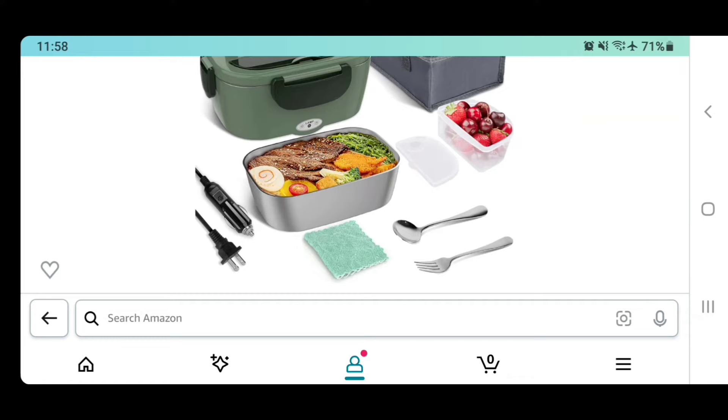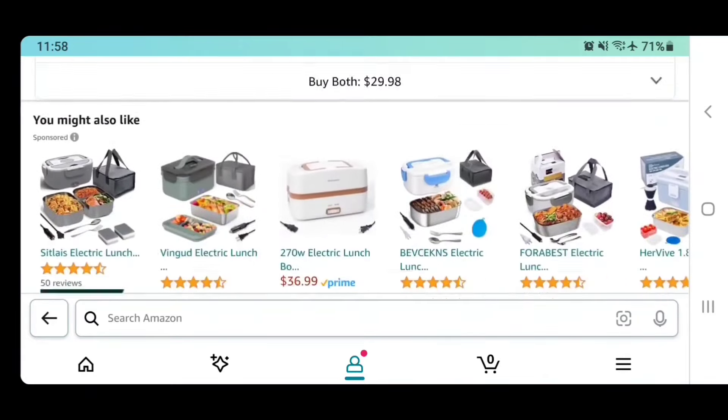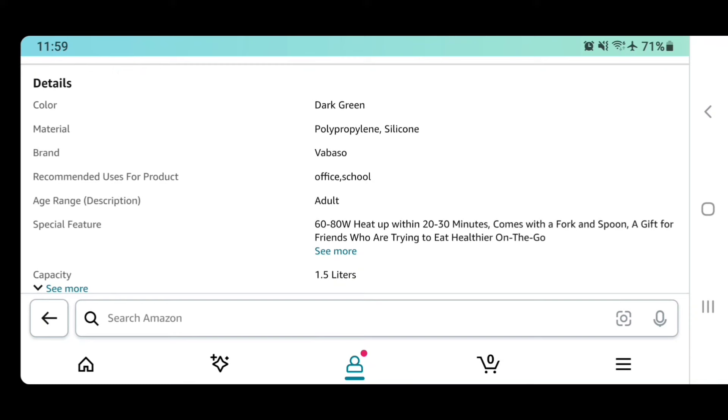Here's the device — it's made by a company called Vabasco. They have multiple different versions. This one is the electric lunchbox heater, a two-in-one portable heated lunchbox for truck or home. It comes with a carrying case, an insulated box, a metal container, and a plastic container that looks like it's for fruit or veggies that fits inside the storage compartment. It has two power outlets — a plug-in and a car adapter. It also comes with a little fork and spoon, and what looks like a rag, maybe for setting it on hot surfaces. The three available colors were priced around 27 dollars, but I got the green one for 21. It's a 60 to 80 watt heater that heats your food in 20 to 30 minutes. That's it — if you guys want to try one out, enjoy!